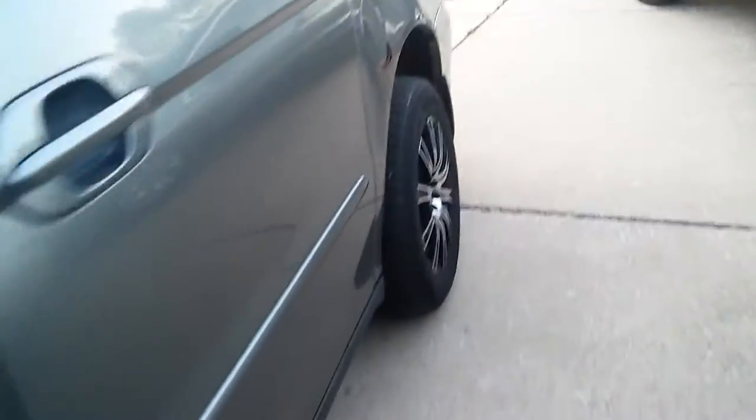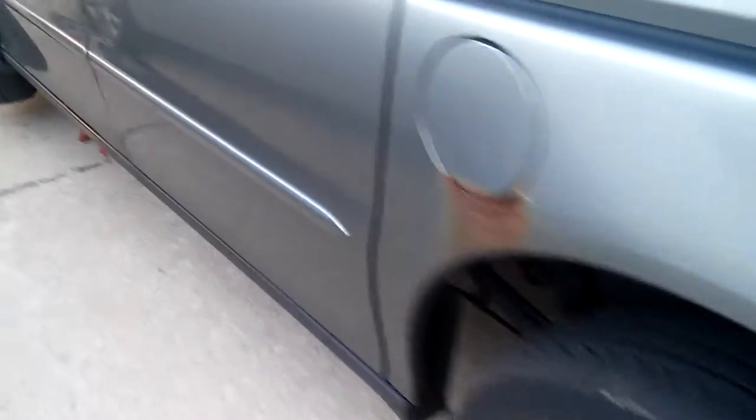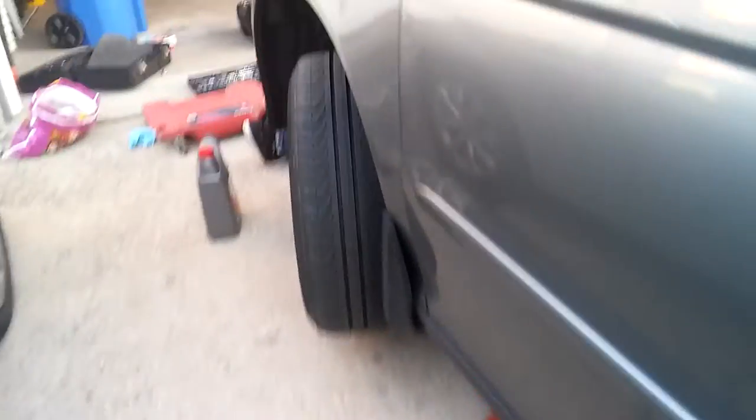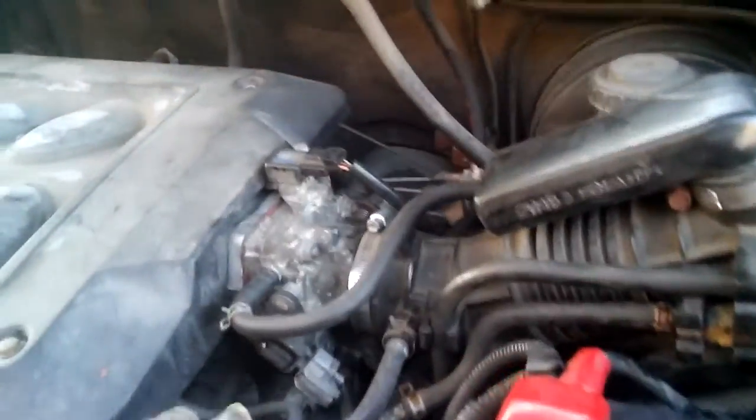So this van received a lot of work. I did the rear drum brakes on this thing last year, and a lot of other stuff was done too. Just put a new alternator in it and a new battery.